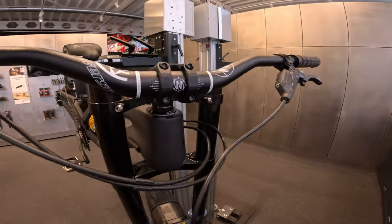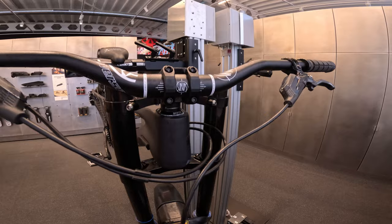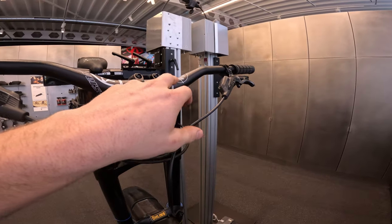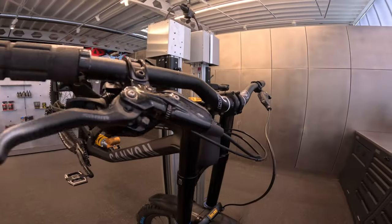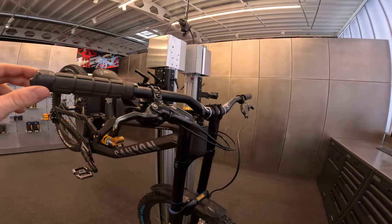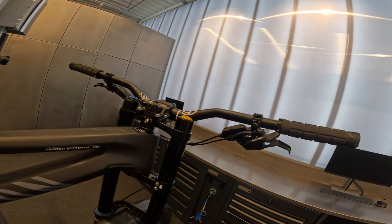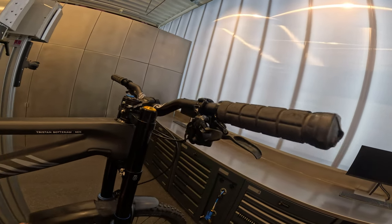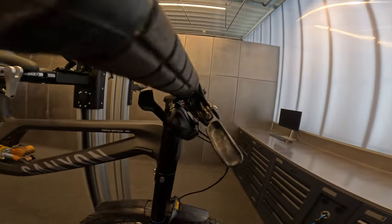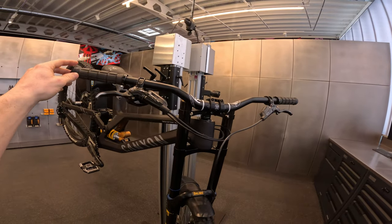We've got the Nico Vink handlebars with a 35mm rise and a width of 770mm — a bit wider compared to the enduro setup. On DH, the impacts and tracks are a bit wider and faster, so you can get away with a wider handlebar.